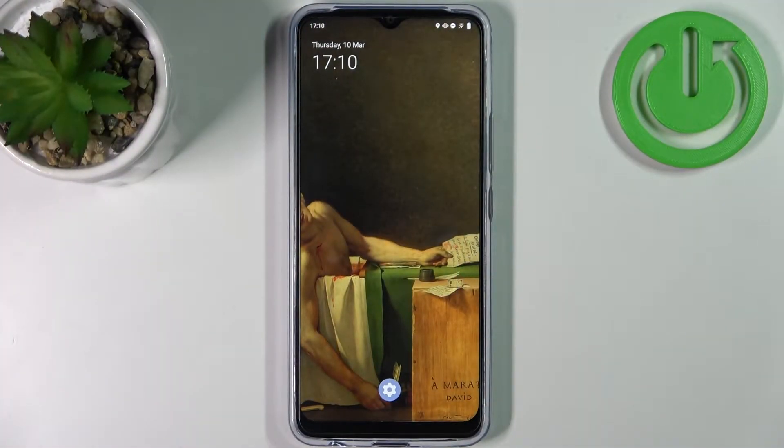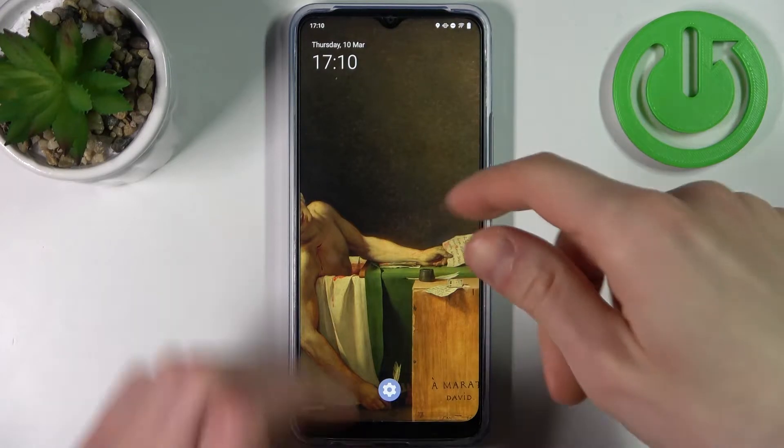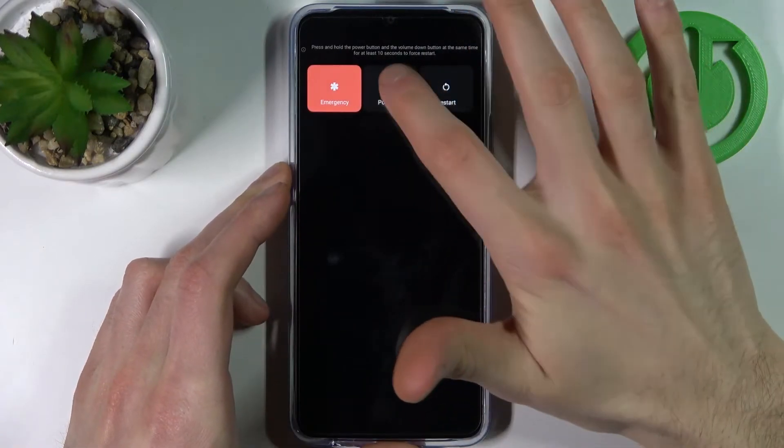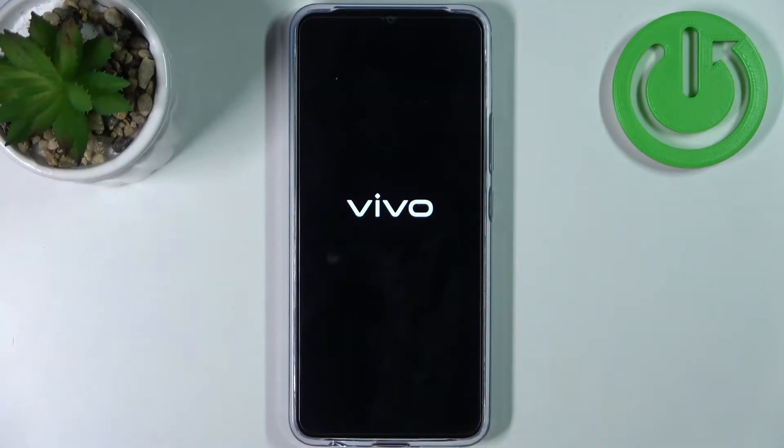Here I have the Vivo Y01 and today I'm going to show you how to wipe cache from this device. Firstly, you have to hold down the power key to turn off your device, and after it turns off completely, you have to